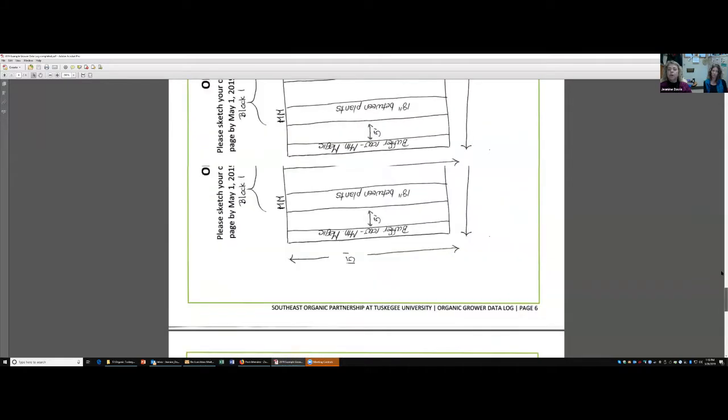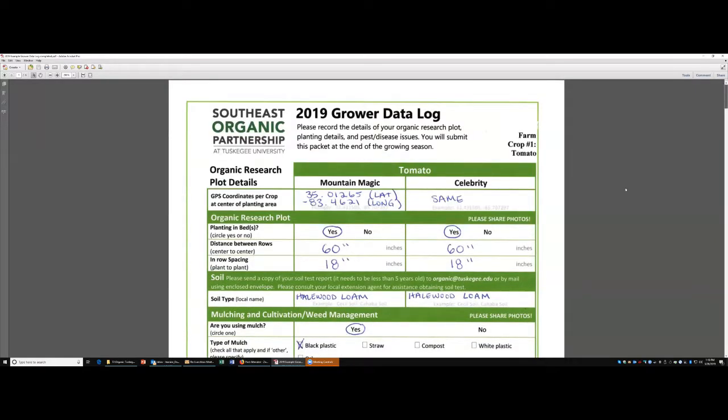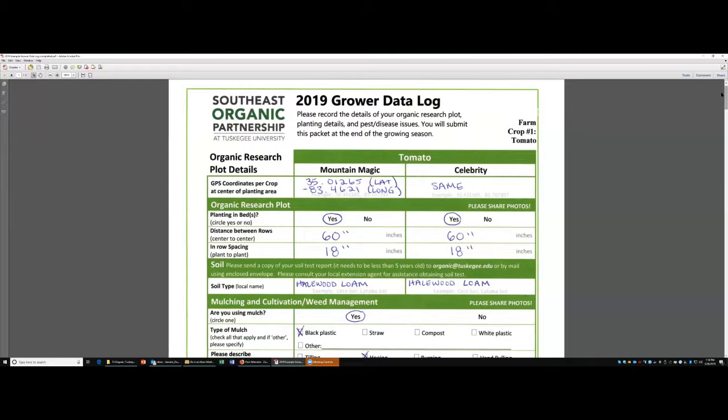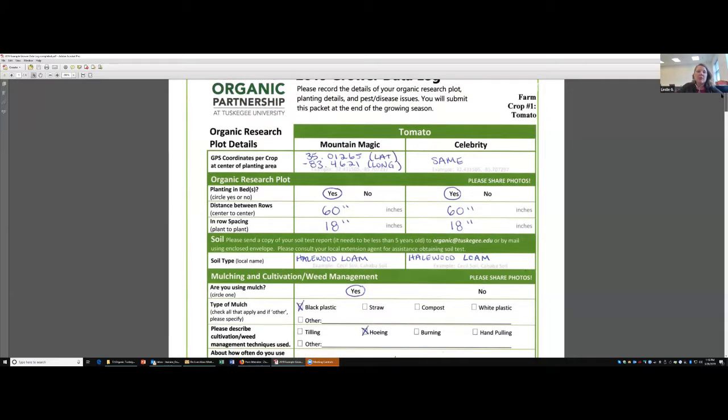Growers, do you have any questions about these? This is the time to ask. What about the tomato seeds? Is that Ms. Daughtry? Those should be on the way to you. If you haven't gotten them in the next couple of days, please let me know so we know there's some kind of issue. Those were sent out last week, but towards the end of the week, so they might take a couple more days to get there.